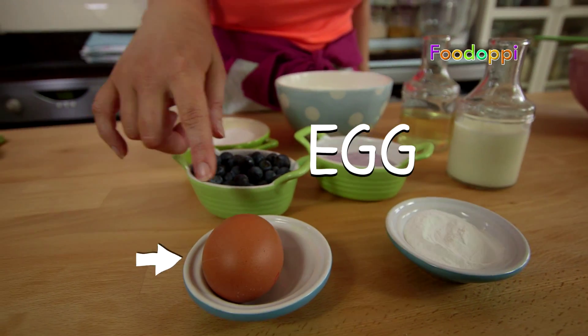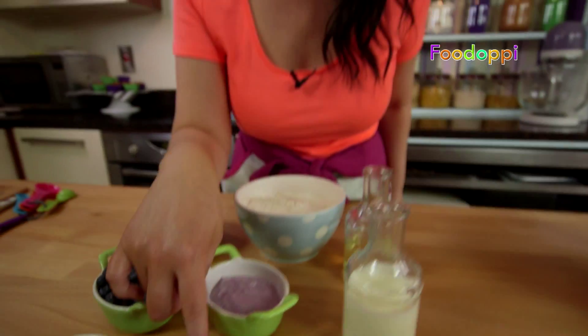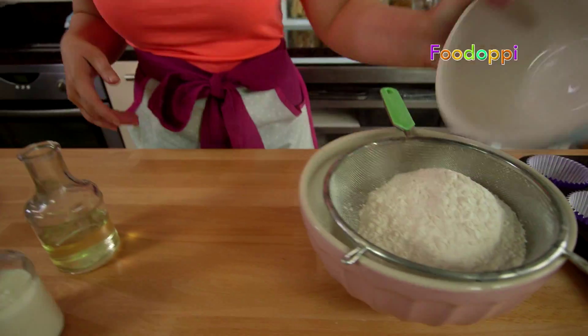It's another Sweet Treat Friday and I've got a really easy one for you today. I'm going to show you how to make fuzzy little blueberry monster muffins. It's only going to take you around 3 minutes from here to get them in the oven. I'm going to show you what you need.